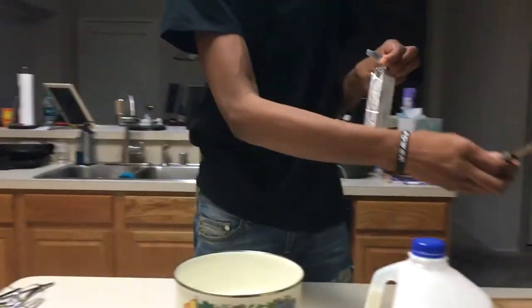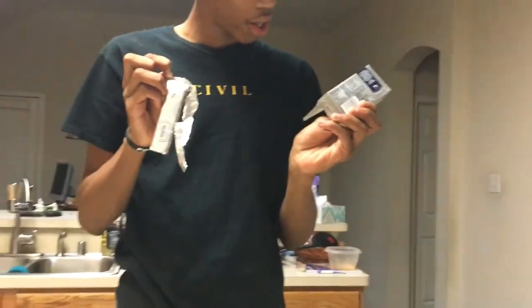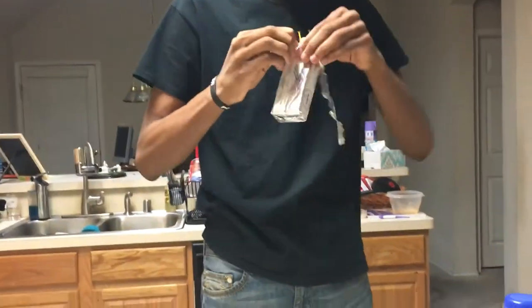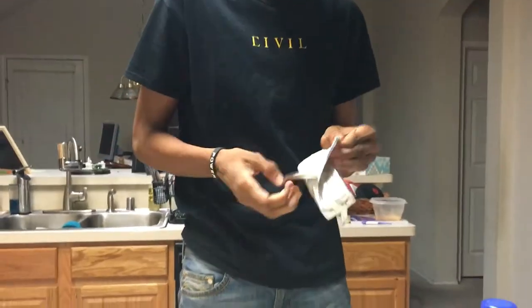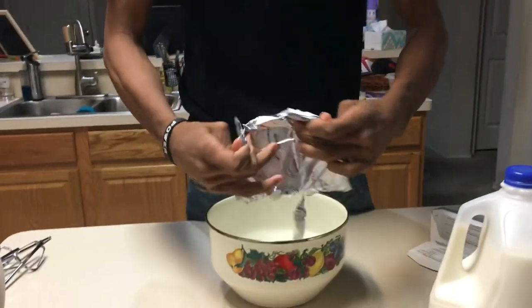So the first ingredient we're going to use is the Philadelphia cream cheese. You want to get an eight ounce box. You're going to cut it open, take the whole thing, and throw it into the bowl.